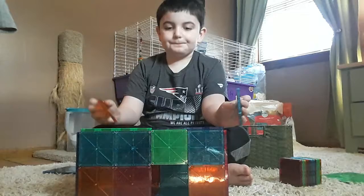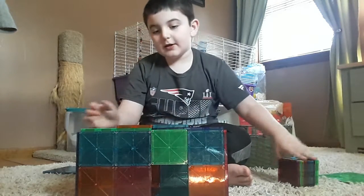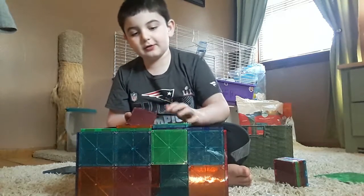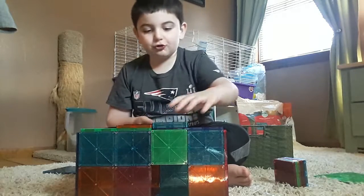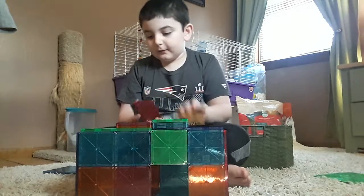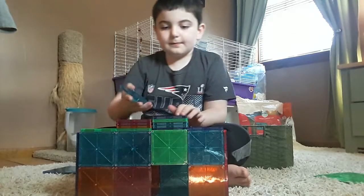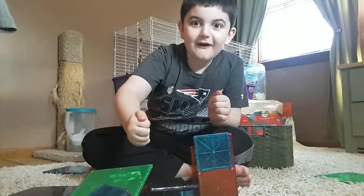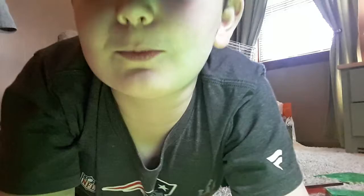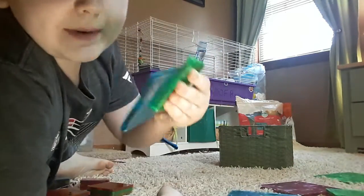Alright, it is time to do something — it's time to knock it over, knock it down, or destroy it, whatever you guys call it. We're gonna call it destroy. I'm just making something right where I want to hit. Look at all these pieces!